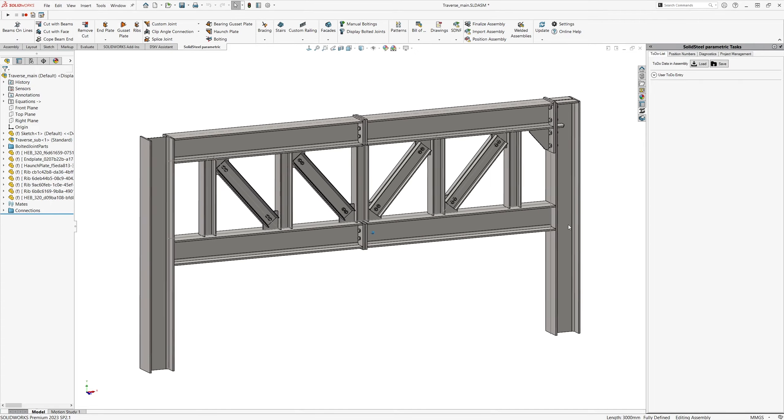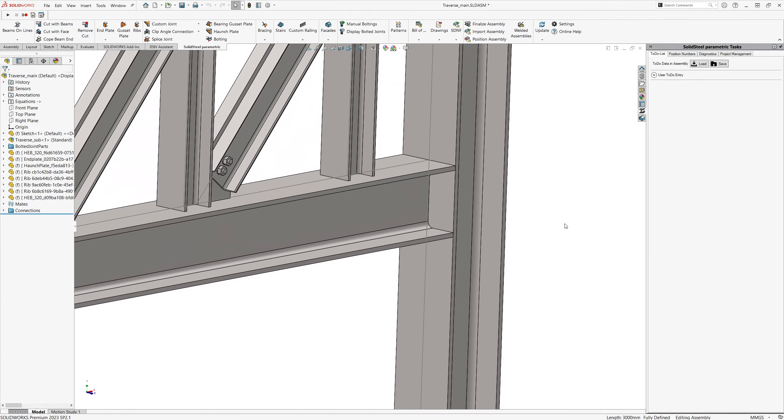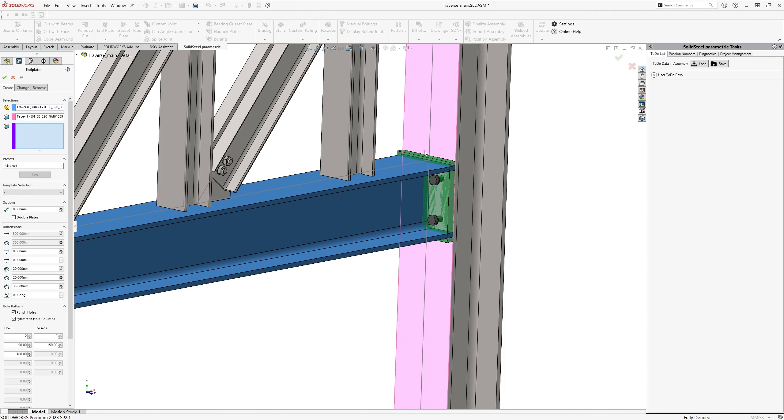Here we see the assembly of a framework truss where the short vertical and diagonal members have been inserted as a sub-assembly using a combination of patterns and equations. This sounds unusual at first, but we'll see the benefits in a moment. The column on the right is already in place and the connection between the upper cord and the column has already been inserted and saved as a custom joint to keep the video short.